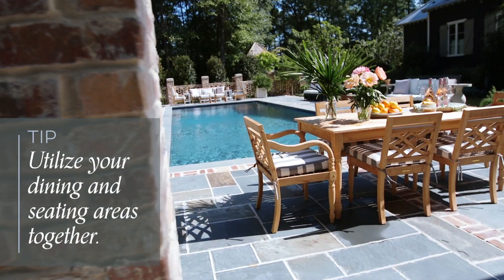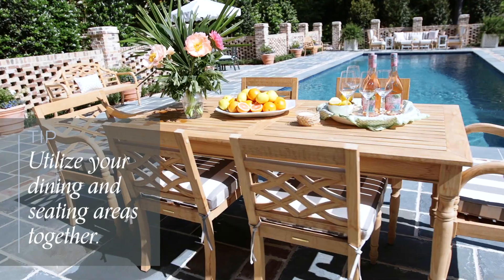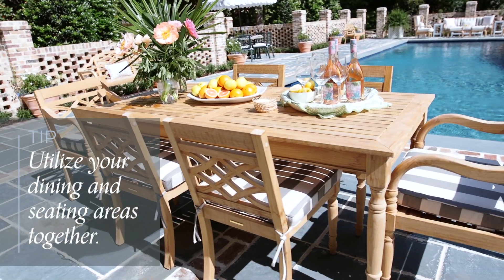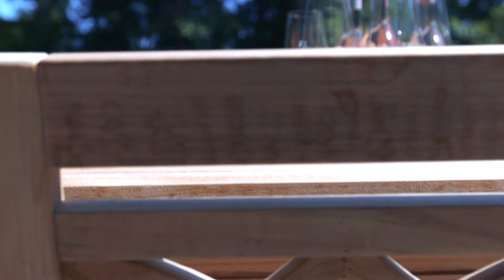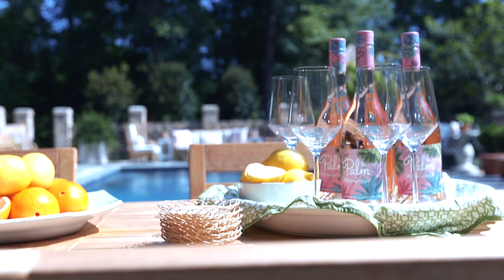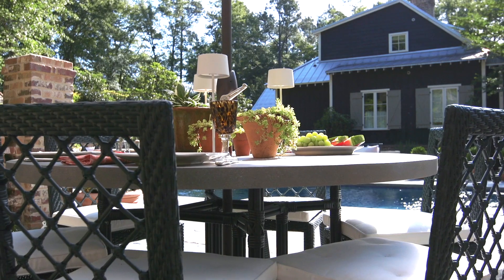When you're mixing and matching your outdoor styles, remember you can also mix and match the utility of what you're using. A dining room table can also be your buffet for outdoor seating. Make sure that your tables and chairs don't all have to match, but they can definitely mix. These dining chairs can also become extra seating over by your deep seating area, and a buffet is great to start the dinner and then maybe you linger at the table a little longer.